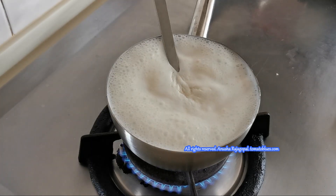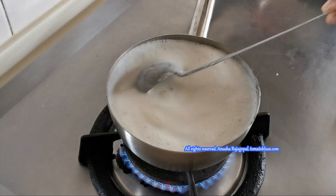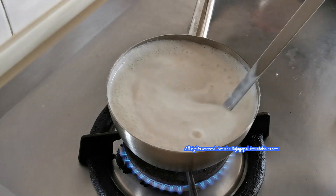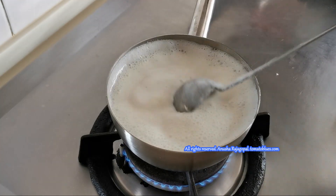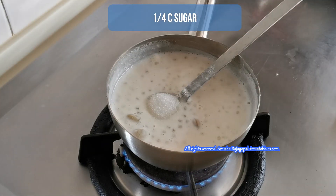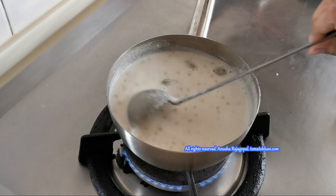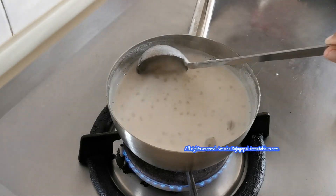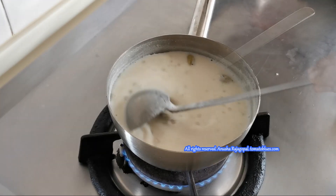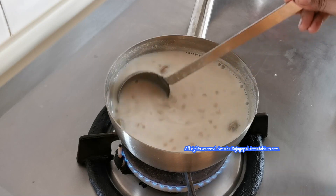Another tip: make sure you keep stirring your Sabudana while cooking it in water or in milk. This prevents the balls from settling at the bottom and also prevents them from burning. Now our milk has boiled and our Sabudana is cooked — we will add a quarter cup of sugar. You can adjust the quantity of sugar as per your preference. Remember, if you add sugar before this stage, the Sabudana wouldn't have absorbed the milk and wouldn't cook properly. Now I am mixing it and letting it simmer until the sugar is dissolved and it reduces a little bit more.